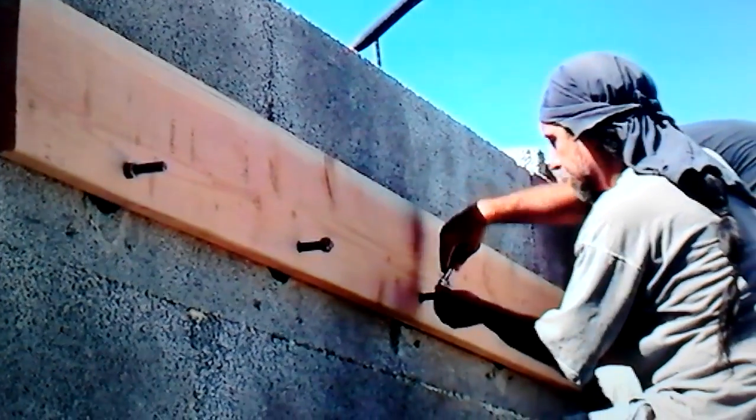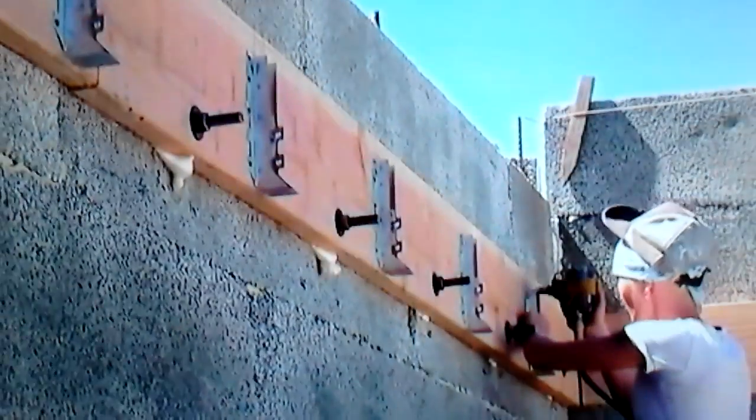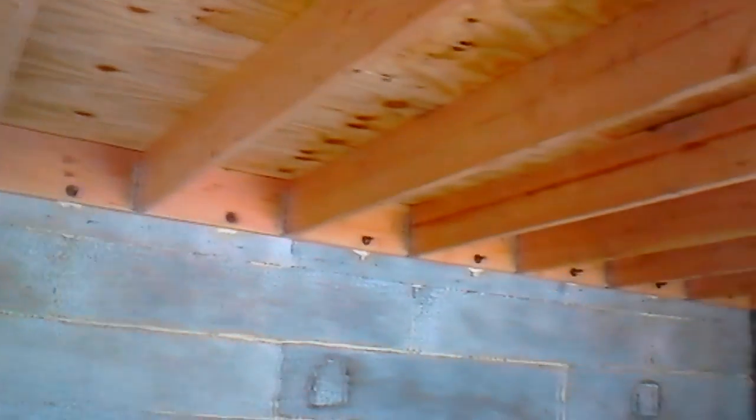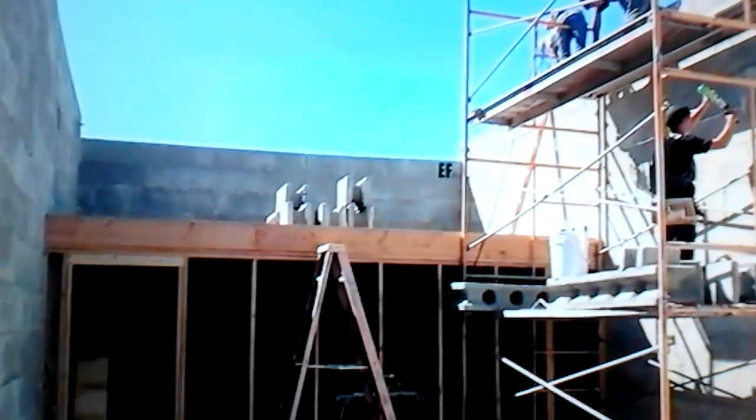Then you come back and put washers, nuts, and your joist hangers on, run your joists, and you're good to go. You can see the access holes below where those plugs are — where we grouted. Now we're taking the building up to full height.